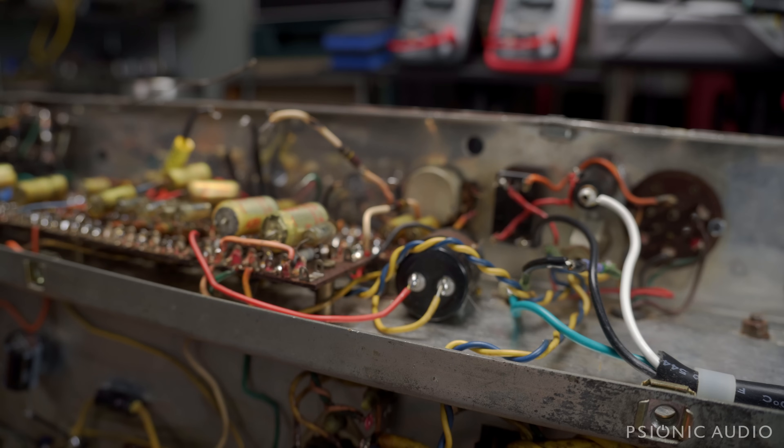Either way, it's going to be a fantastic amp. '62, '63, '64 — that's all kind of bragging-rights stuff. That's not my business. My business is to make it sound good and to last. So I'm on it.